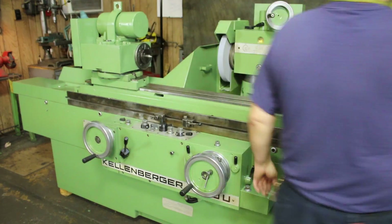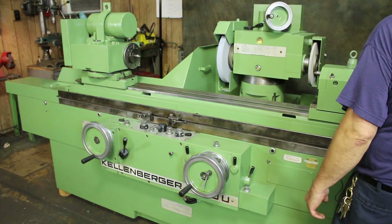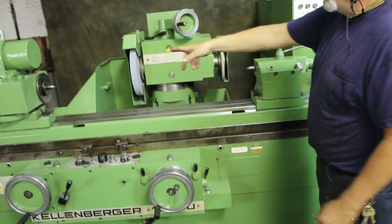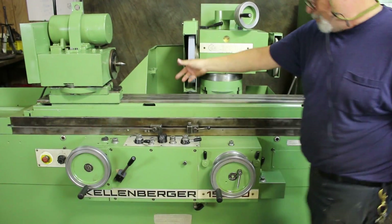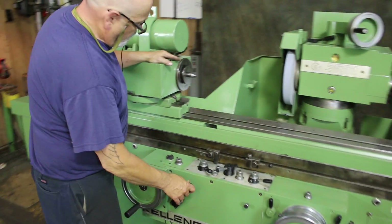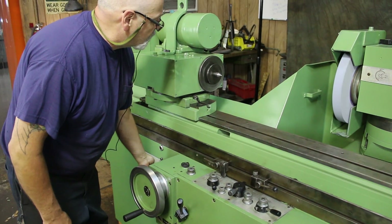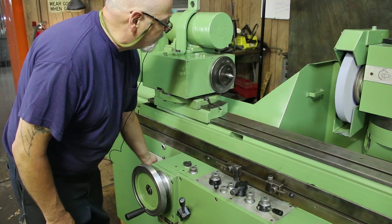I'm going to go ahead and shut the grinding wheels off for a minute. Here's your headstock. This comes on and off with the starting of the cycle with the main lever. The speed of it is controlled over here — there's a potentiometer for that.